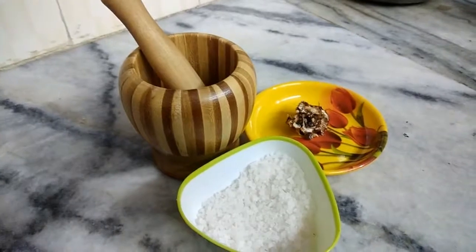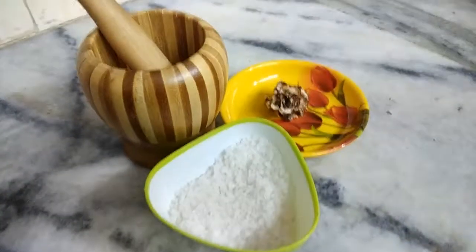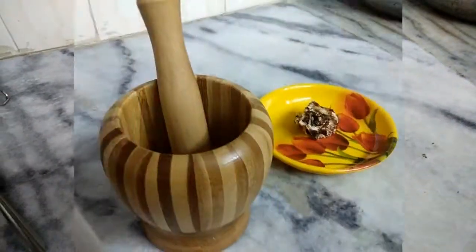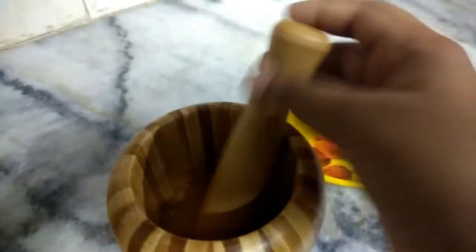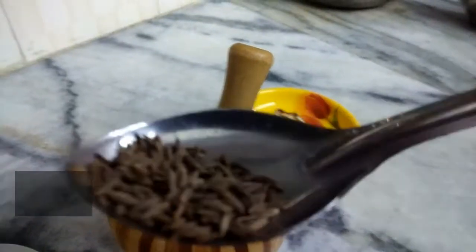It is a street style food, so let's start the video. First, we take a wooden pestle — you can use any presser to make this. Into this, add some jeera seeds.